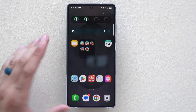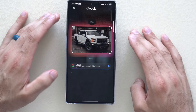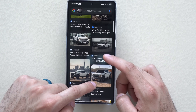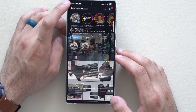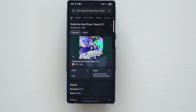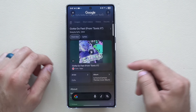By double-tapping the screen to access Google, there's now an audio notes setting. You can circle an image for Google's reverse image search, or — while on an app like Instagram with audio playing — long-hold to identify the song playing in the background. It listens through the app and identifies music, similar to Shazam, right from the Google search bar.